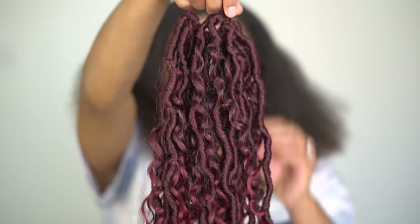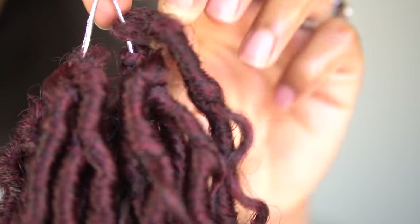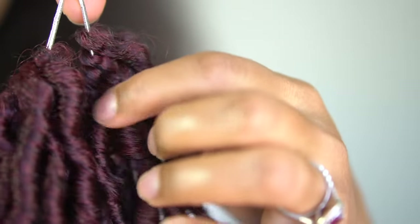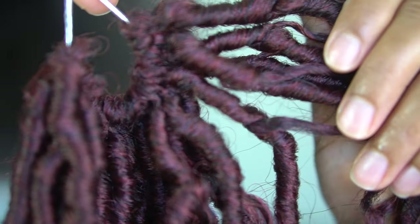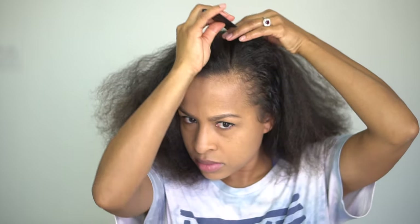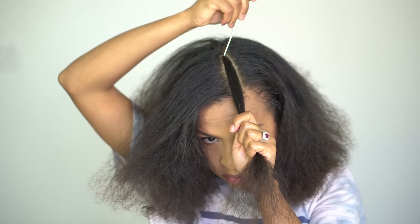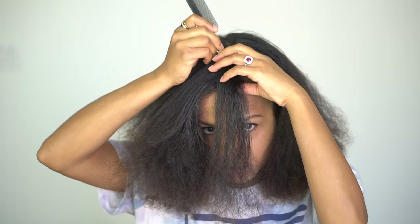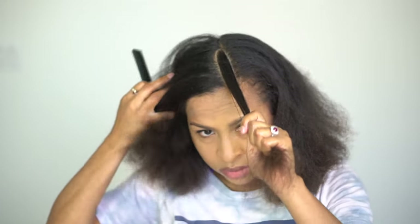It's gonna be pretty simple. If you don't know how to install your own crochet faux locks, pay close attention because there are some details you are not going to want to miss. Please let me know if you have any questions in the comments below. First, you're going to need a crochet braid hook and a comb. I'm going to show you briefly my braid-down.